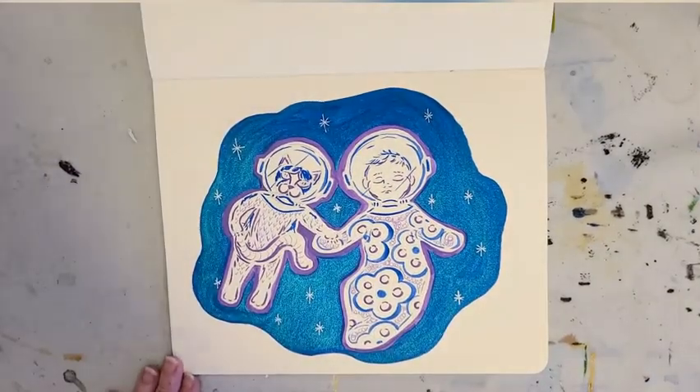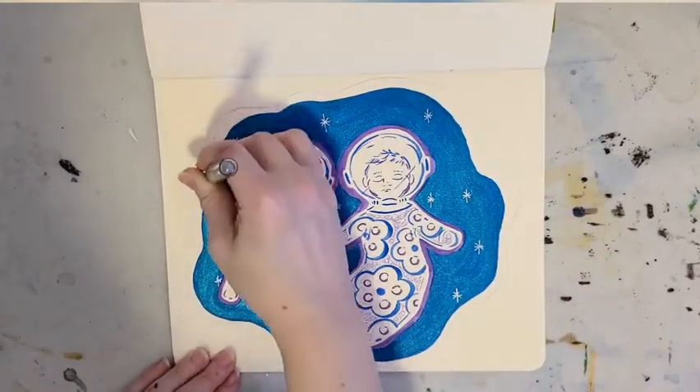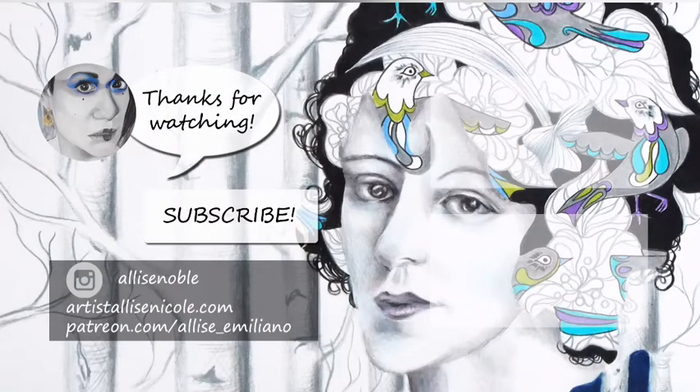I'm pretty happy with my kitty and baby in space ArtSnacks challenge drawing — I'm excited to show my brother later. Again, another great box. I love discovering new brands and new products that I would definitely use in my own artwork on a weekly or even daily basis. These are fantastic and I would buy more of every single one of these products. Thanks for watching, and if you enjoyed this and want to catch another unboxing next month, be sure to subscribe. Thanks again!